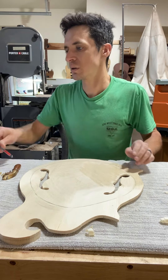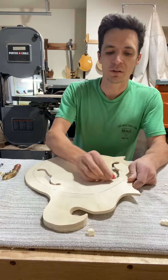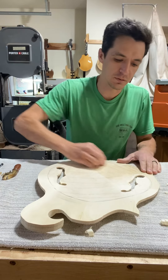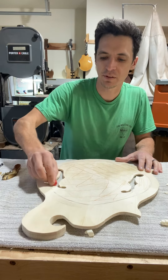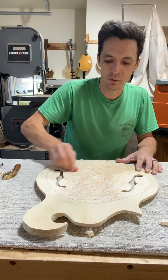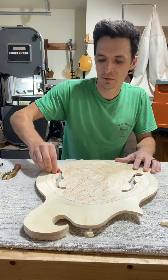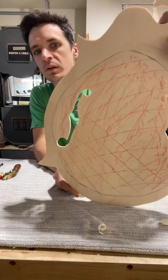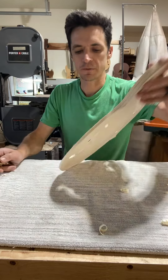Another thing I like to do — you can use a pencil, or I have this little crayon handy. I'll actually just scribble inside of the soundboard, and that way it lets me see where I've been, where I'm going, where I need to go — all that kind of stuff. It looks like a disaster right now, but not for long hopefully.